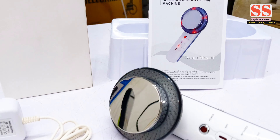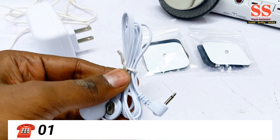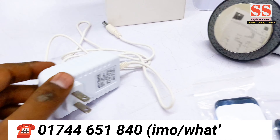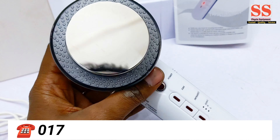This reasonably priced product is called Ultrasound EMS Infrared Director Combination. This is a commercial-use product as well as a personal home-use product. This product has 3 types of therapy: Ultrasound, Infrared, and EMS.